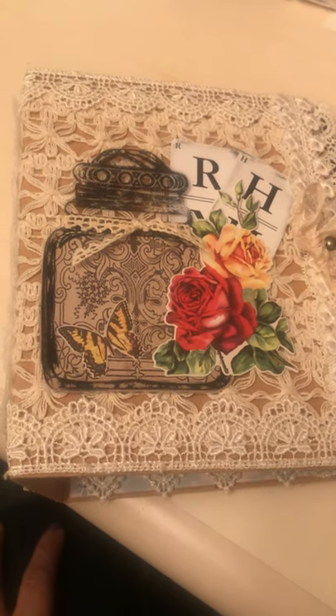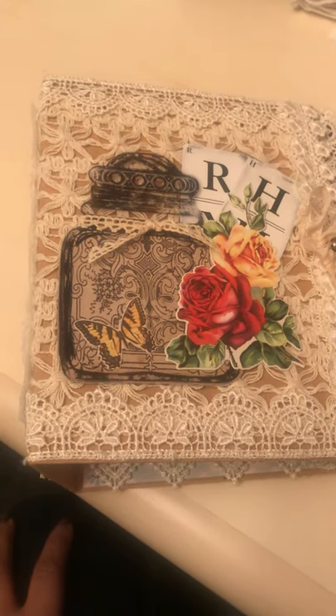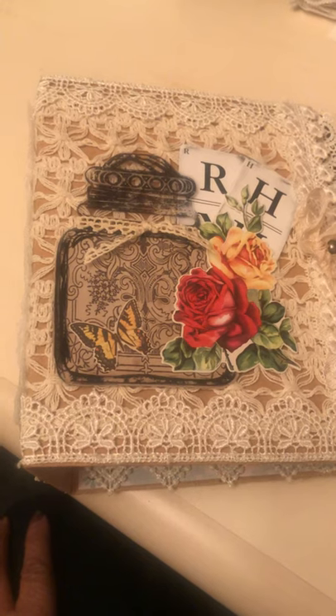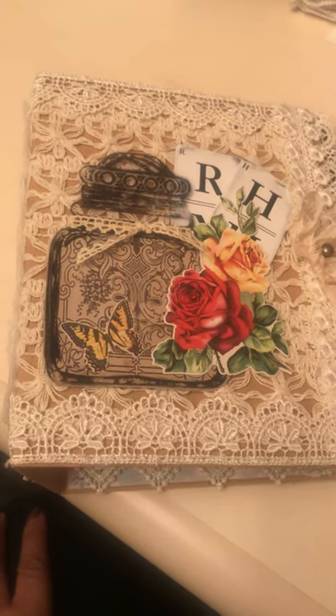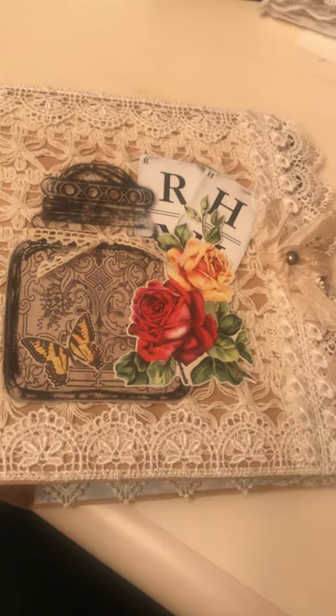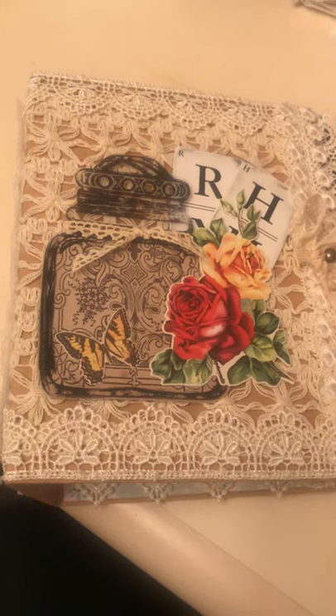Hey there, happy 2020! This is Michelle Bruton, coming to you live and in living color. My mojo has been on hiatus, but I got a little push yesterday to finish this up.